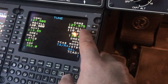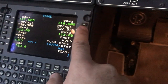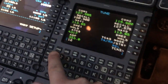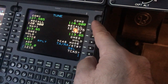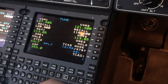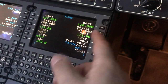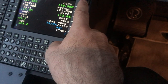COM2 is on the right side. If you want to switch frequencies, you can just hit the flip-flop — the right second LSK, line select key. Or you can enter a frequency in the scratch pad and place it directly into COM2, and that'll take whatever is in COM2 and drop it down into the standby, which is nice because if you fat-finger it, you haven't lost that frequency. You can go right back by recalling it.